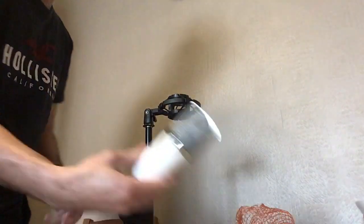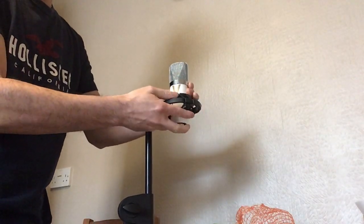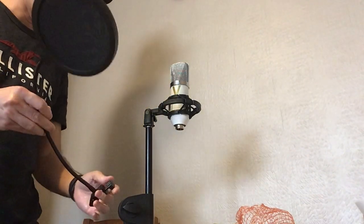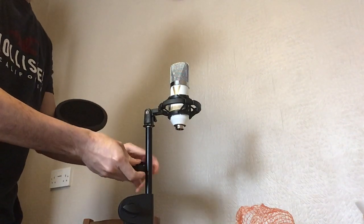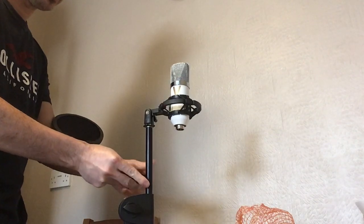That's it — and then my condenser mic. This is probably gonna be around this area here. I'm really new to this stuff as well, so bear with me guys.